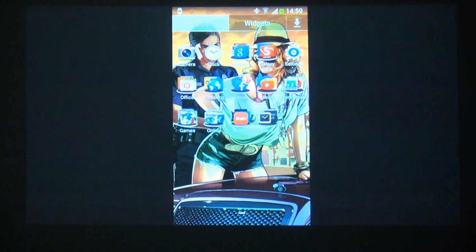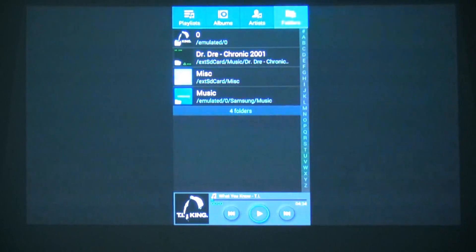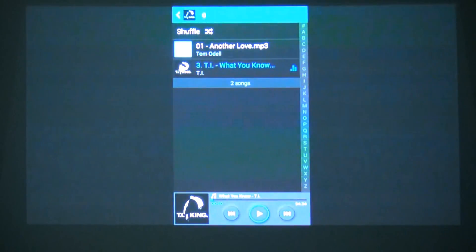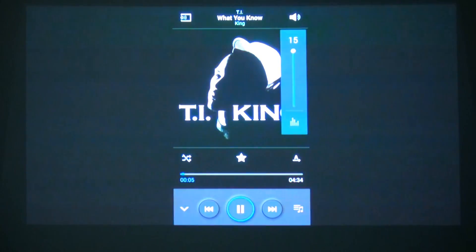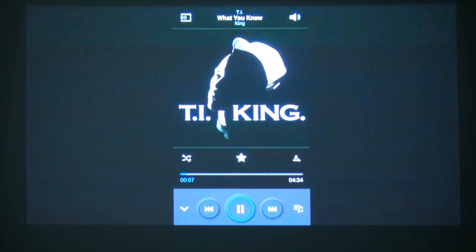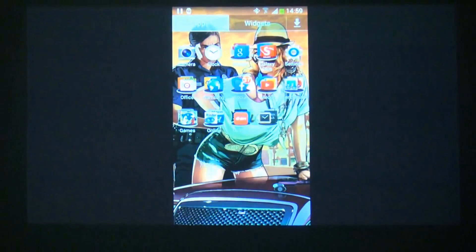So what we'll do now is see how good the projector handles music playback as well. I'll load up a music track and see how well it handles. To be fair it just sounds like a lot of noise because the speakers on this projector are just an afterthought really — they're not really meant for high-powered sound output, so dedicated external speakers would be better. The sound doesn't come out through the speakers of the Galaxy Note 3 once you've got it connected.